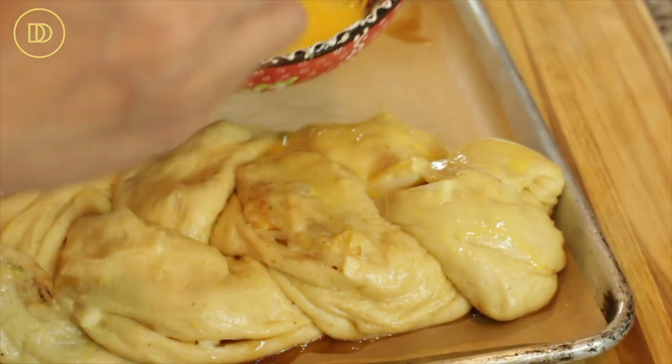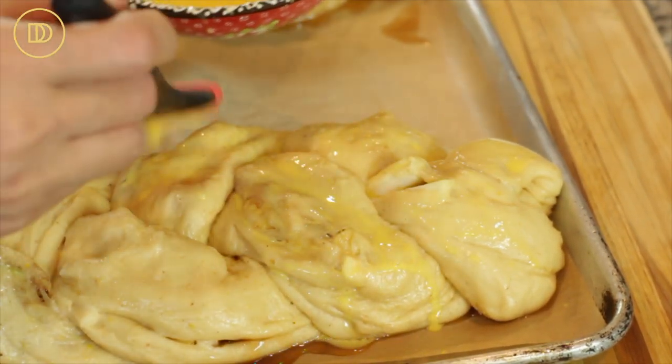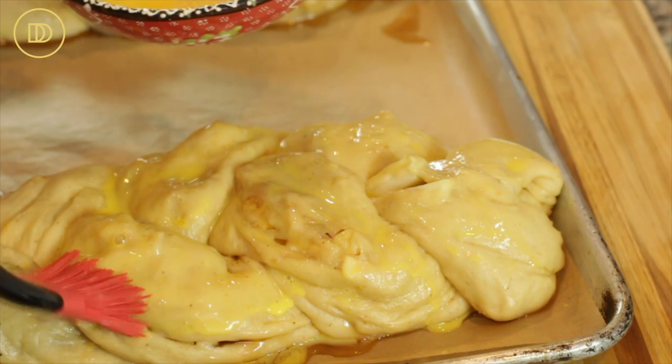Make sure that the oven is preheated to 350 degrees Fahrenheit and that you have two egg yolks with a little bit of water mixed together so you can brush the egg wash on top. The braids rose for 30 minutes and they look perfect. All I did was brush them with some egg wash on top — just two egg yolks with two to four tablespoons of water will do it. That's going to make them bake to a beautiful golden mahogany colored perfection. These are going to go in the preheated oven at 350 degrees Fahrenheit for 30 minutes, then I'm going to set them aside to cool completely for another 30 minutes before I cut into them.